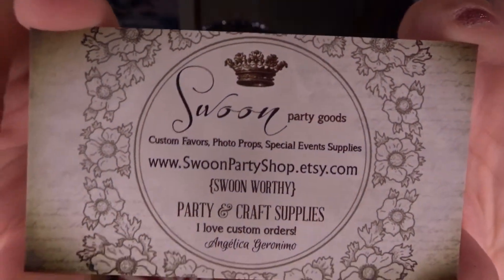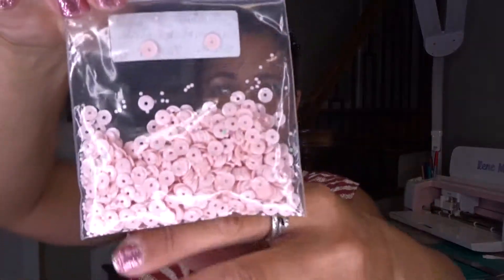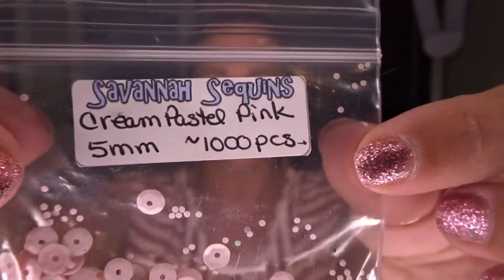That was it from the Dollar Tree. Next I want to share my package from Etsy. I picked up some really cute items and they packaged this up real well. This is from Swoon Party Shop — here's their business card — and something separate came from Savannah Sequins: a little package of really pretty pink pastel sequins, 1,000 pieces.